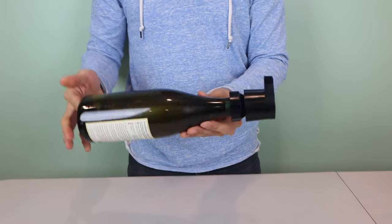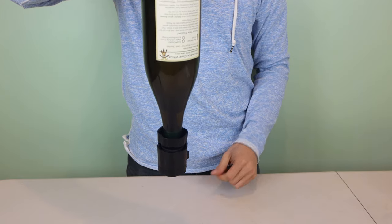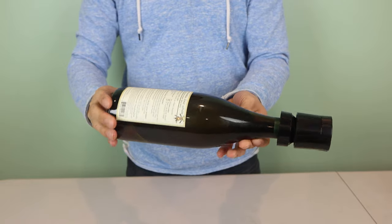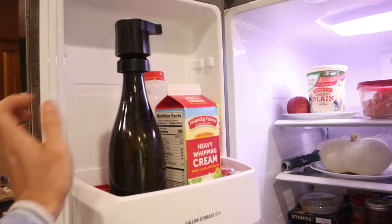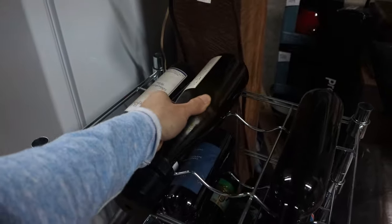The final step is to press the release button in the middle of the input valve to relieve any excess pressure before storing. Now that all the air in the bottle has been removed, you can keep this wine for days, weeks, and even up to six months without any significant degradation in its taste. Since the cork is airtight, the bottle won't leak even if stored on its side. With the Everwine installed, it adds less than an inch to the bottle height, allowing it to fit in most wine fridges and racks.